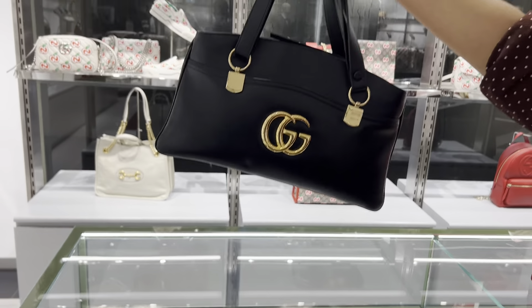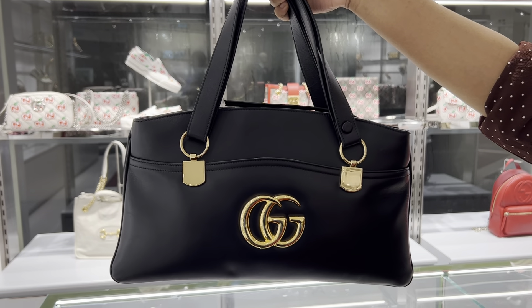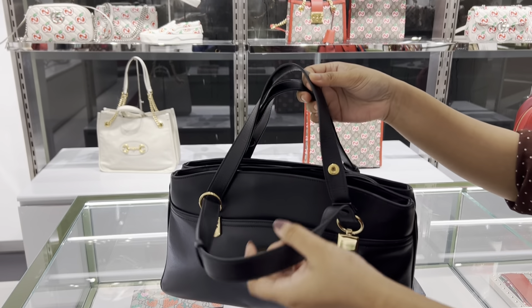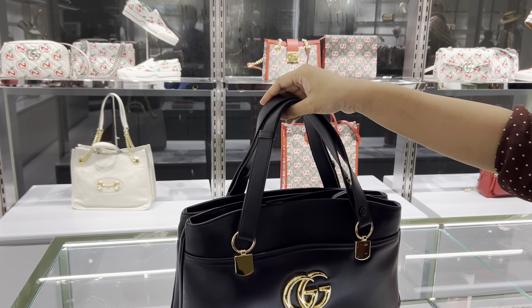I will show you the back — look at the size of the bag. It's a wide bag. It's a medium size. I will show you the handle — it's a dual one. It's a very beautiful bag. It's black and white, a very beautiful color.